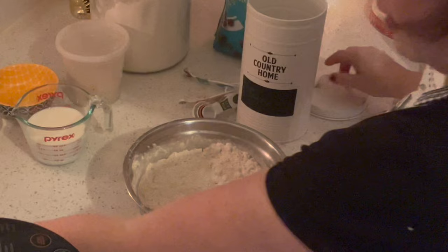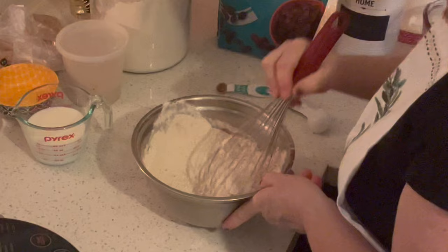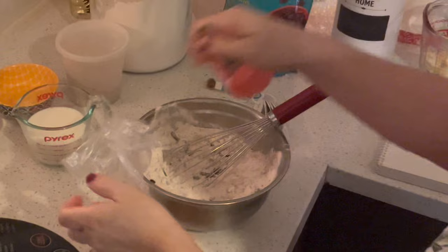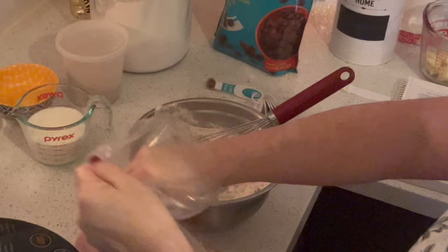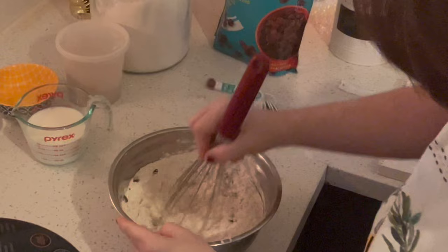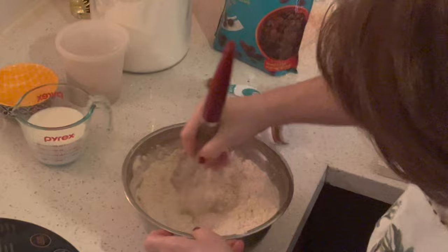Half a teaspoon of salt, and a quarter cup of granulated sugar. Now I'm going to put my raisins — a half cup of raisins — right into this dry mixture. You can use currants or raisins. I'm also going to use a quarter cup of my candied lemon and orange. If you don't have that and you're just grating in fresh zest, you can up the raisins by a quarter cup. I like to put the raisins in now because the flour helps break them up so they don't clump.